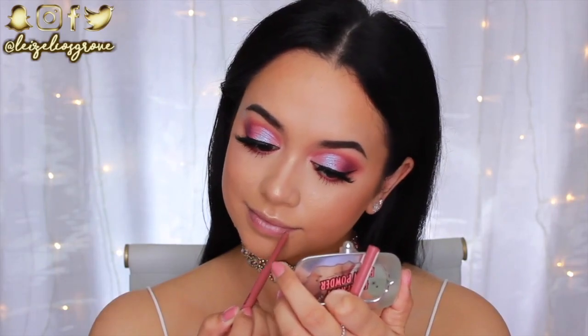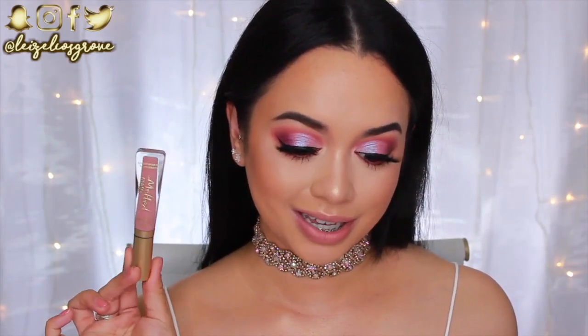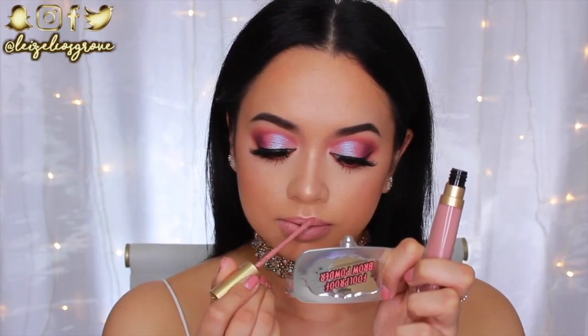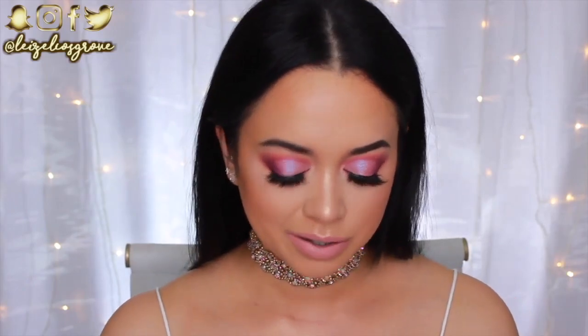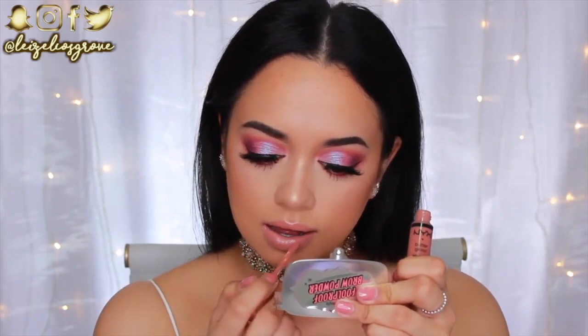Onto the lips — I'm quickly lining them with the Chi Chi Stay On Lip Liner in It Girl, a kind of mauve-nude pink shade. My lip color today is the Too Faced Liquid Lipstick in Child Star — a nude with a pink undertone. Usually I'm more into nude or peachy nudes but for this look I've got to throw some pink on the lips. It's coming out very pale baby pink, so I'm going over top with the NYX Butter Gloss in Madeleine — a nude gloss I love for toning things down on the lips.